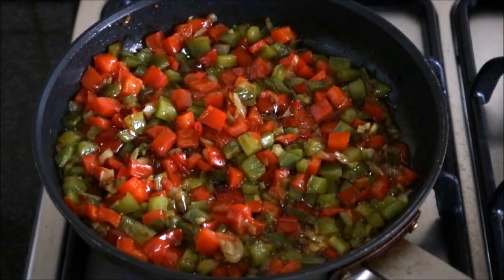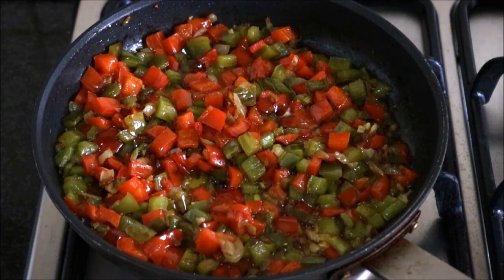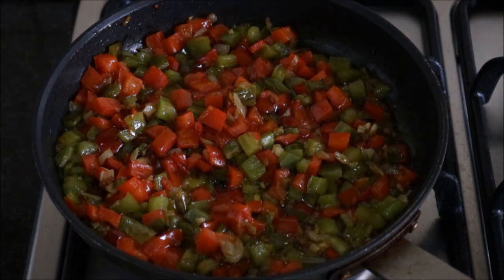It's been about five to six minutes since we added our bell peppers to the pan and everything looks perfectly cooked, so at this point let's turn off our fire and let this cool off to room temperature. Next, let's grab our boiled potatoes, take off the skin, and cut them into small pieces.